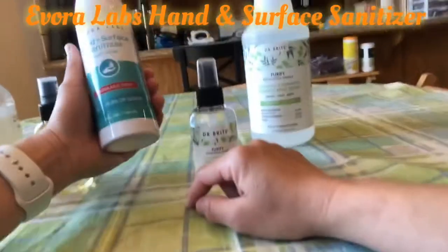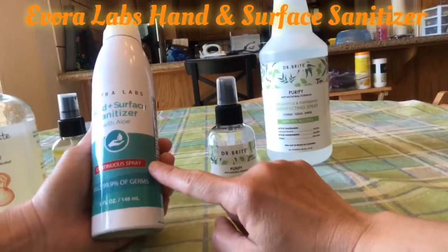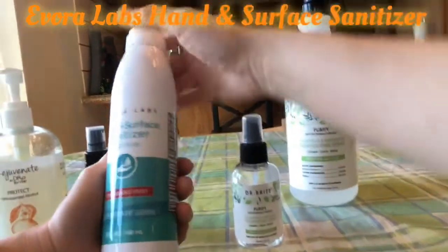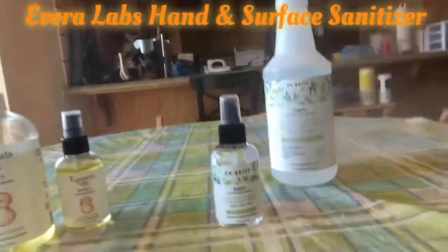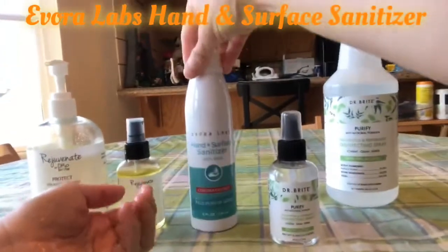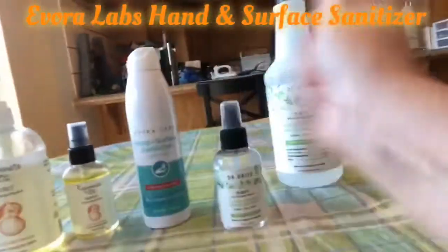What I like about this product is that it is a continuous spray. So after you unlock the cap, you can spray on any surface and you can spray on your hands, you can rub it, and then it will go away very quickly.